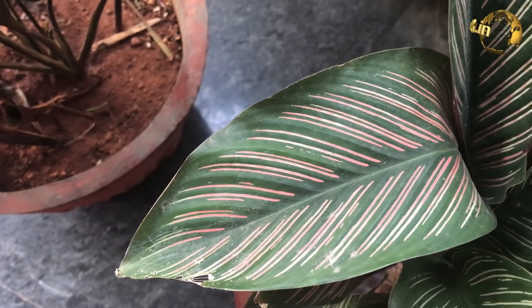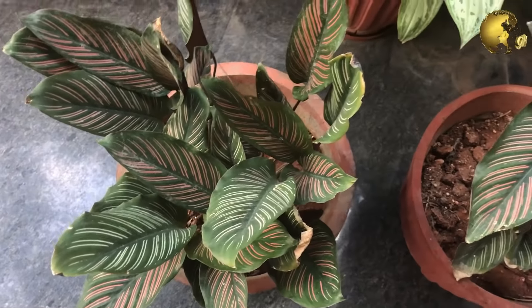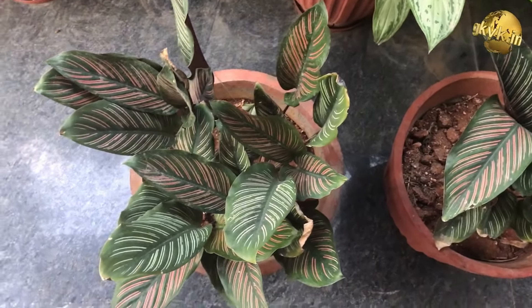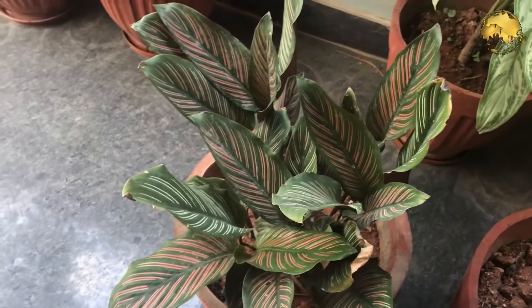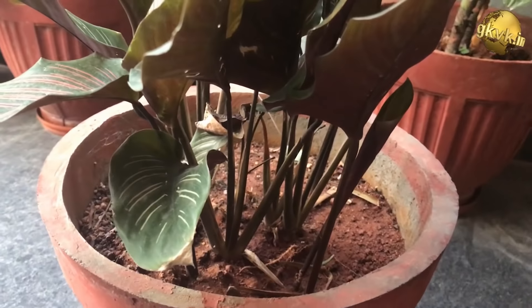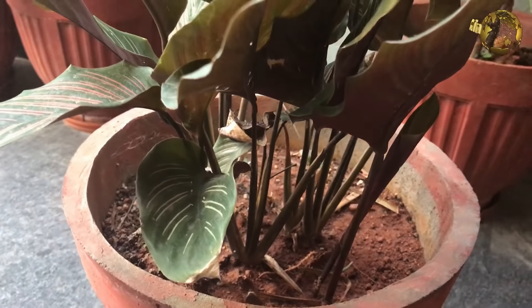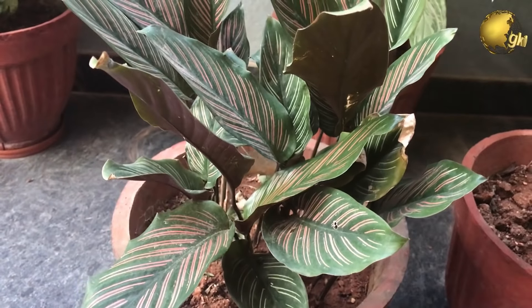If kept indoors, the plant will not grow much larger than 2 feet in width and length. This is a plant that looks attractive indoors, but it is also possible to keep them outdoors under indirect sunlight. Due to its foliage, this is a superb plant to put among other plants that have attractive foliage.